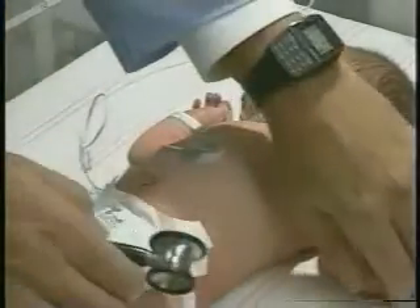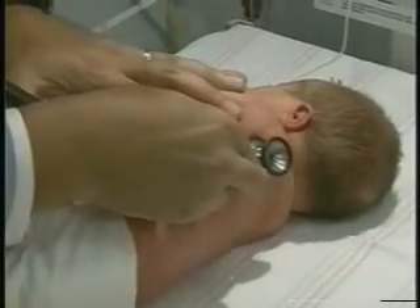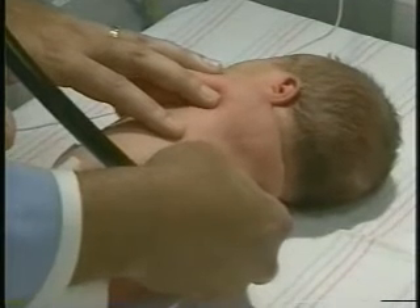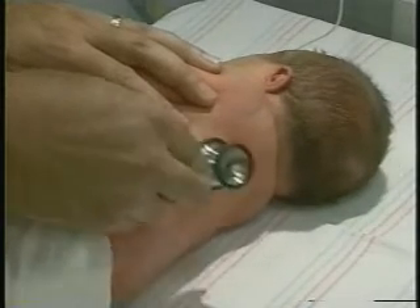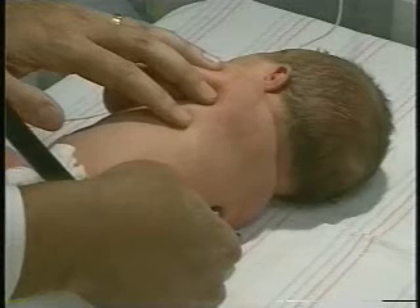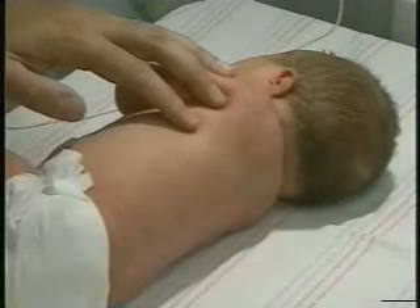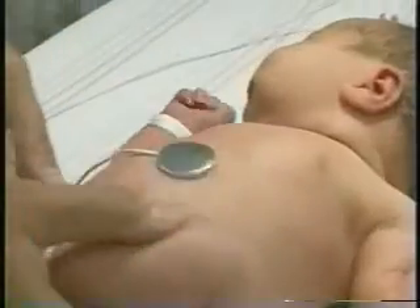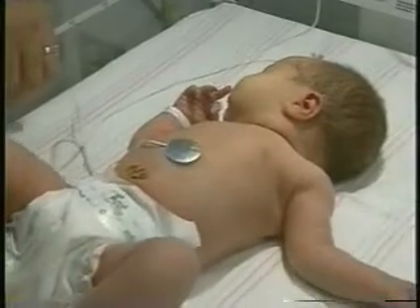Since she's nice and quiet and comfortable, we're going to try and listen in the back as well — upper left, upper right, lower left, lower right — trying to catch a few breaths in each area. You can see a little fine hair on the back here. That's called lanugo hair, very common in normal newborns and it wears off with time. Her lungs sound very clear front and back. Even if there are lung findings, they're often very difficult to localize in this age group because the breath sounds are transmitted dramatically all over the lung fields.